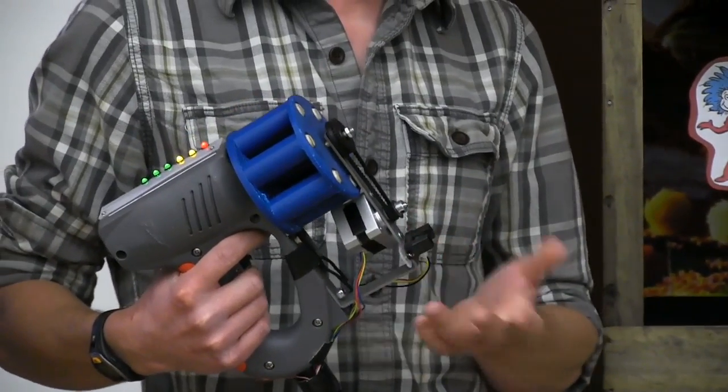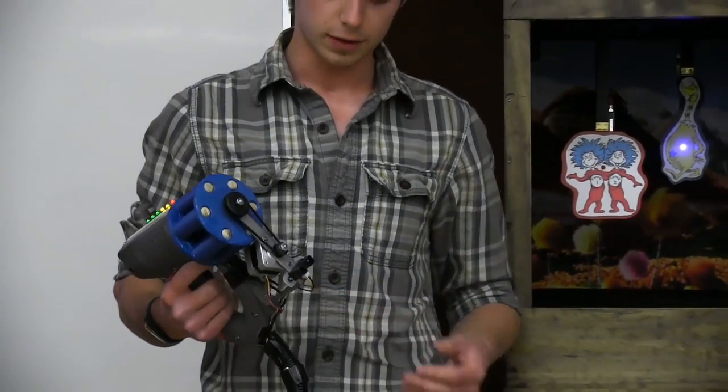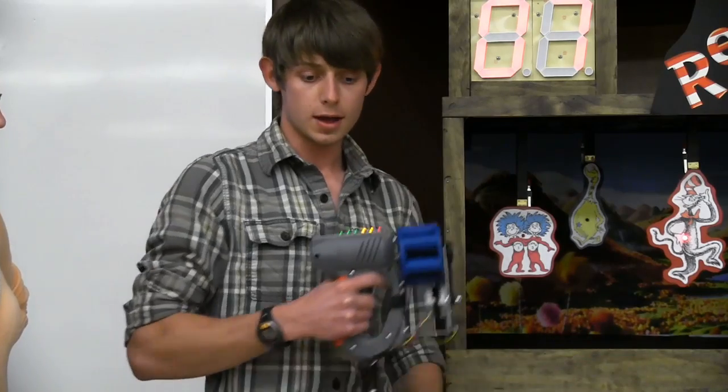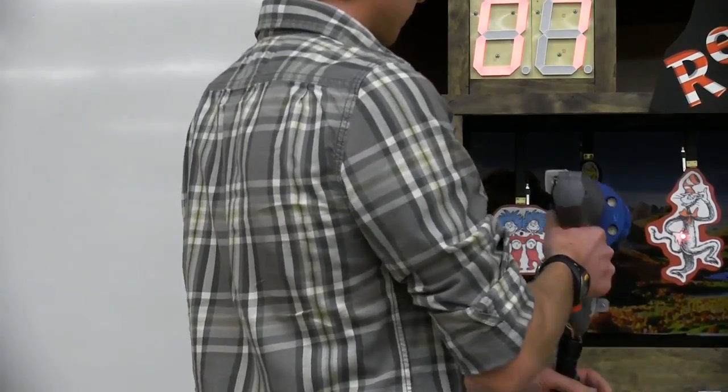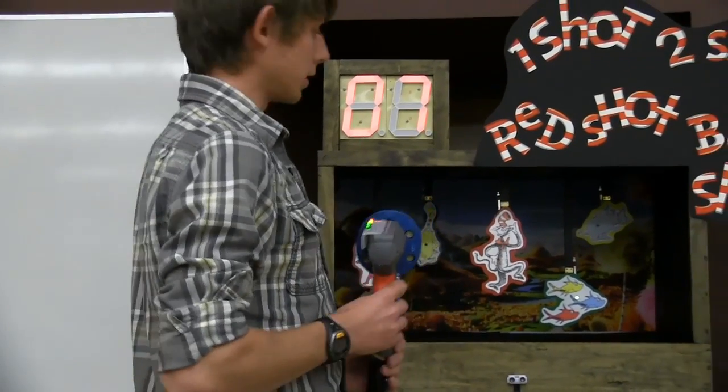We have two different proximity sensors. We have an IR one on the gun — this is basically within a one-foot range. If you try to aim it at a person, you won't be able to shoot. And this one here is for about a six-foot range, so basically if you come within a certain range of the console — too close — you can't cheat and shoot. It won't let you shoot.